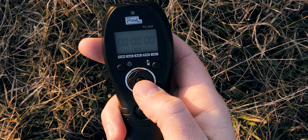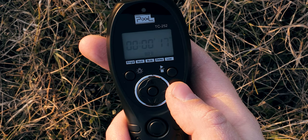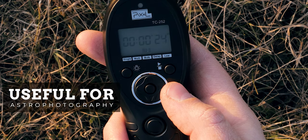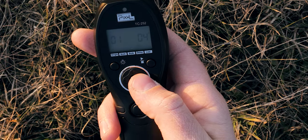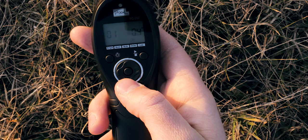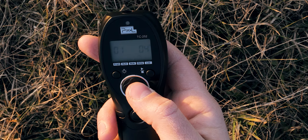Then you have bulb mode, which means you press it once, the camera starts shooting, and you can see the timer going. Your camera's built-in exposure mode won't let you take exposures longer than 30 seconds, so if you want longer than that, you need something like this. Press again and the exposure is done. There's also a delay mode — you can dial in your delay fully, because on most cameras you're only limited to a 2-second or 10-second self-timer, but with this intervalometer you can set it to any amount of time you want.